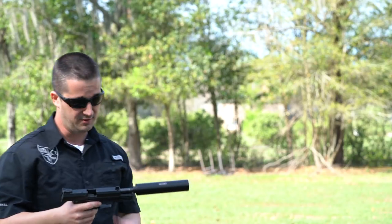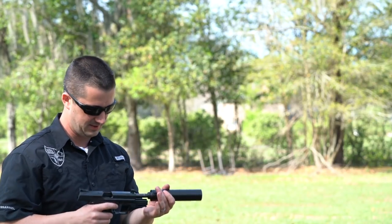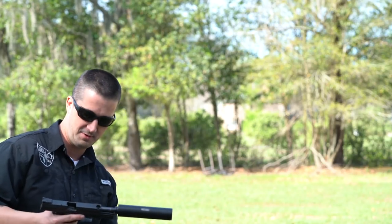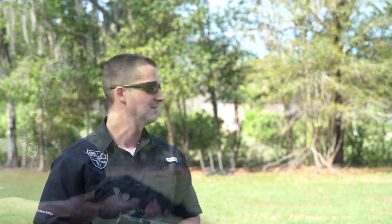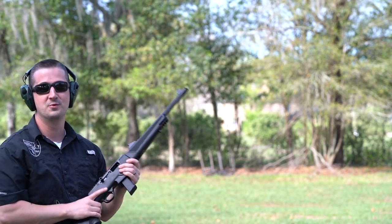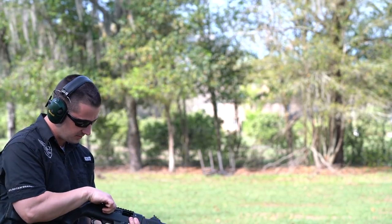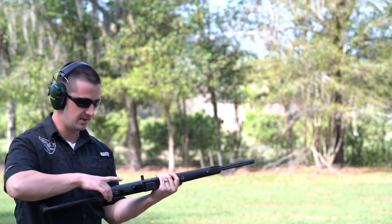As expected, it didn't cycle — it was almost there a couple times, but again, my bad. Wow, that sounded really good though. First shots fired from the new Ruger PC Carbine — 147 grain Hush from Freedom Munitions. We'll do an unsuppressed baseline comparison.